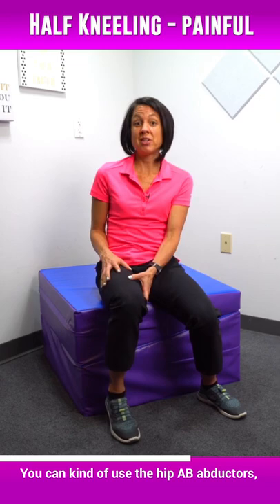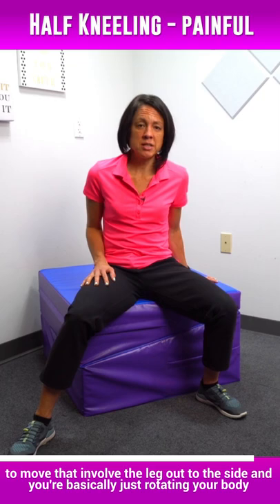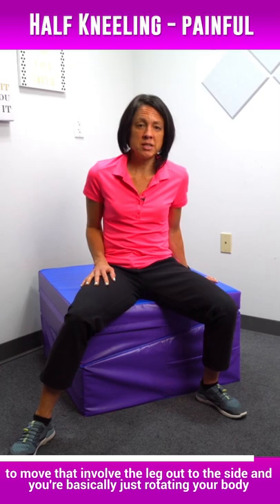You can use the hip abductors — the muscles that move that leg out to the side — or you can even use your opposite hand to move that involved leg out to the side. Then you're basically just rotating your body and letting that knee drop.